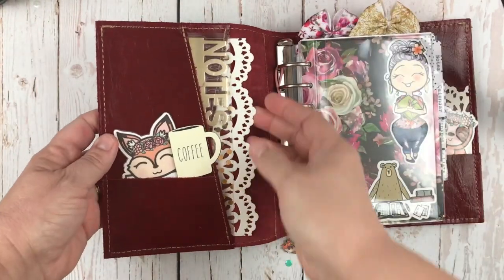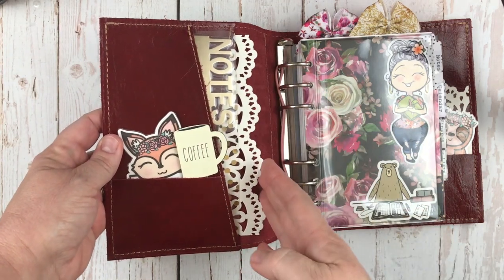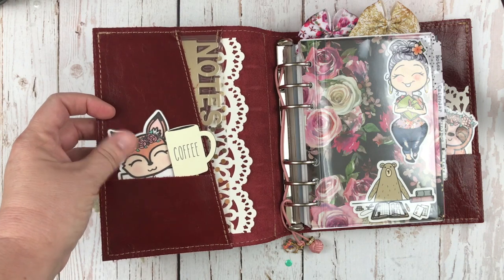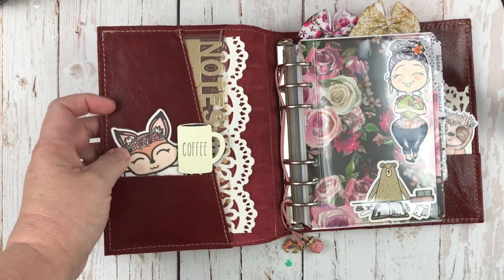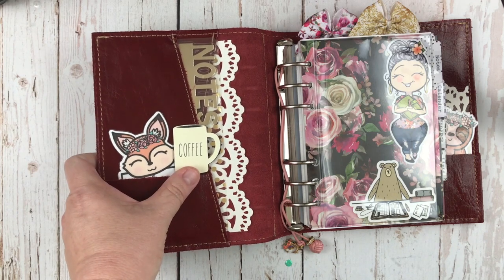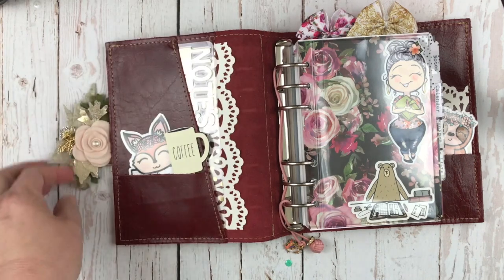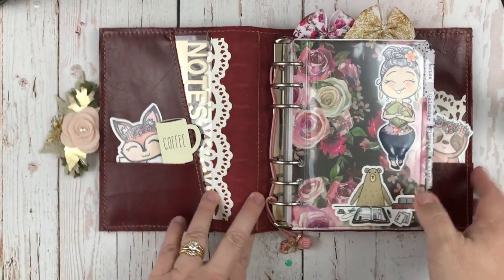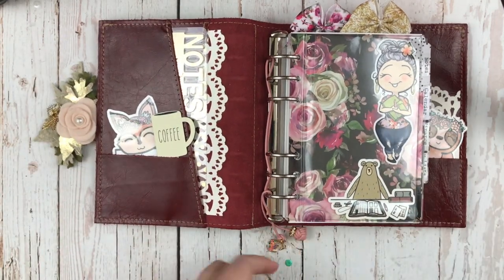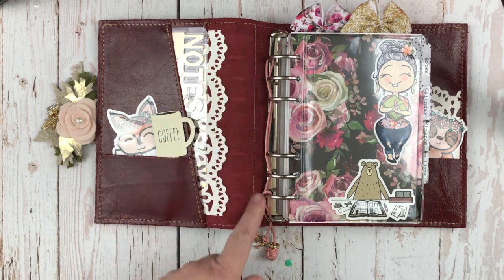In my pockets, I have some of that cute paper from Michael's, just cut to fit the inside. A couple of cute little foxes in here from Sparkly Paper Co., and my coffee clip from One Little Bee — because I'm a coffee addict, let's just admit it. I kind of just wound my Studio Signet charm through the rings so it would hang out the bottom appropriately.